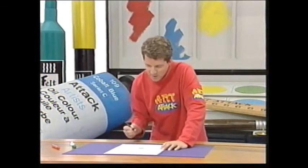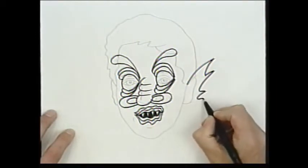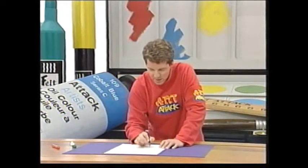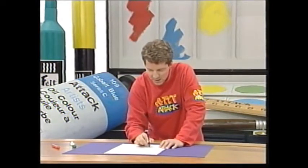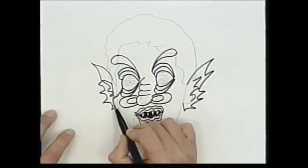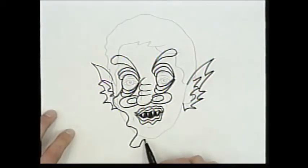And what about my ears? I know what I'll do - I'll give myself bat ears, so they're all wrinkly and crinkly like a bat. And the great thing about turning yourself into an alien is you just make it up as you go along. Now I think what I'll do is make my face really bony and give me a real bony chin like that.